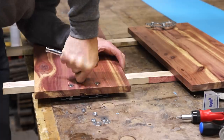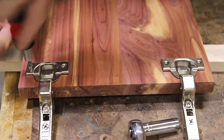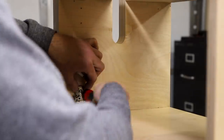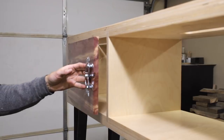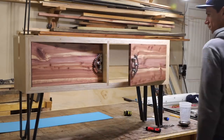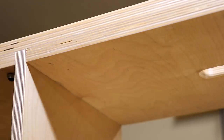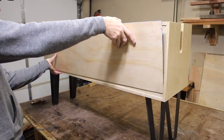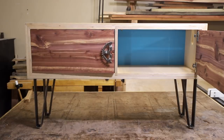Next I installed the handles and reattached all the hinge hardware. I needed a door stopper so I made one using a quarter inch nut and a screw. And with that, this bike cabinet was done.